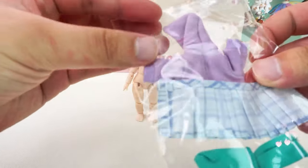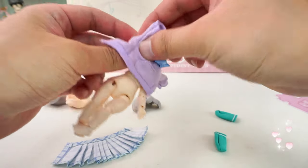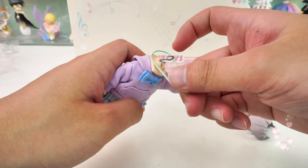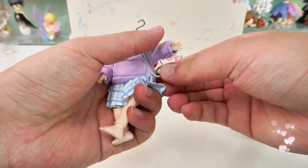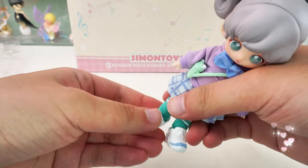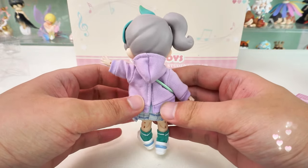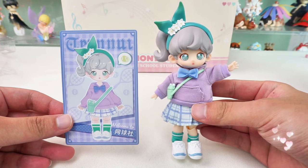We put her in a hoodie and a skirt first. You can put the kettle on her at this time. Finally, put on socks and shoes. If you want to add a cute decoration, put the bunny ear headpiece on her. She looks so casual and comfortable — perfect for playing tennis. You deserve this entire series.